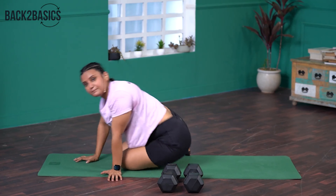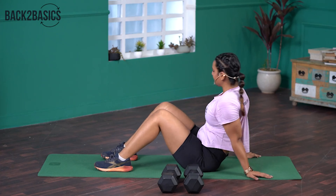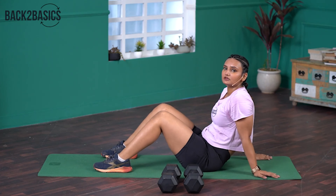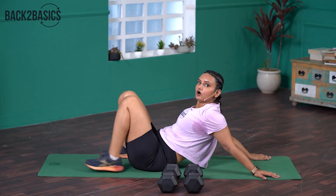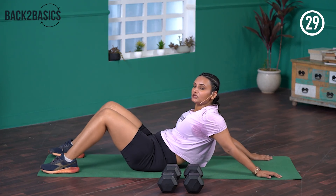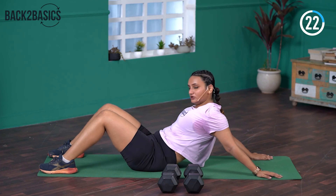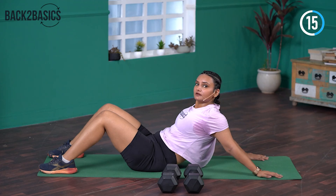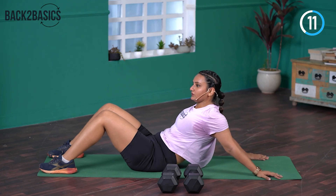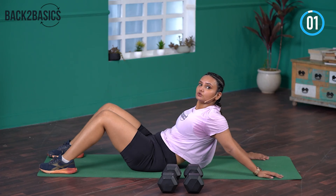The next one is a Seated Pec Stretch. Sit down on the floor, keep your legs forward, palms behind on the floor such that the fingers are facing the backside. From here, keeping the palms fixed, move your hips forward — you don't have to move your palms, only your hips shift forward. Pull your shoulders back. This is the area where you will feel the stretch. Hold for 30 seconds. 3, 2, 1 — relax.